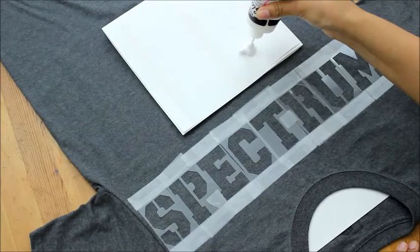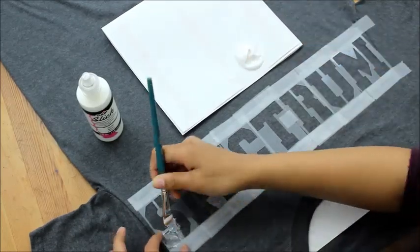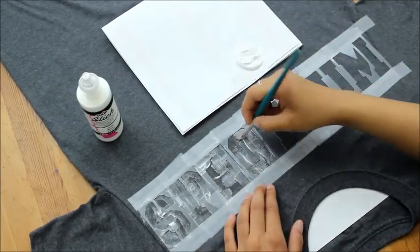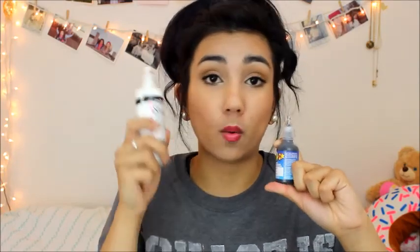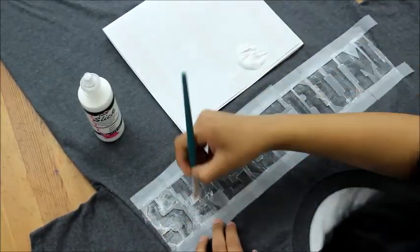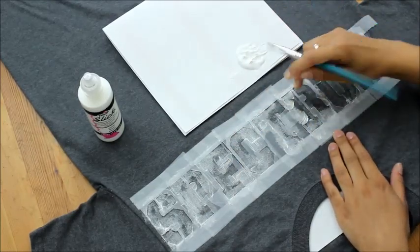Now it is time to fill in the stencils. The best type of paint for this is dimensional fabric paint. I think this is meant to be squeezed out from the tube right onto the surface, but you can definitely use a paintbrush and it works fabulous. I painted over the stencils again because the color wasn't as vibrant as I wanted it to be with just the one layer, but I still wanted it to have that patchy look to it.